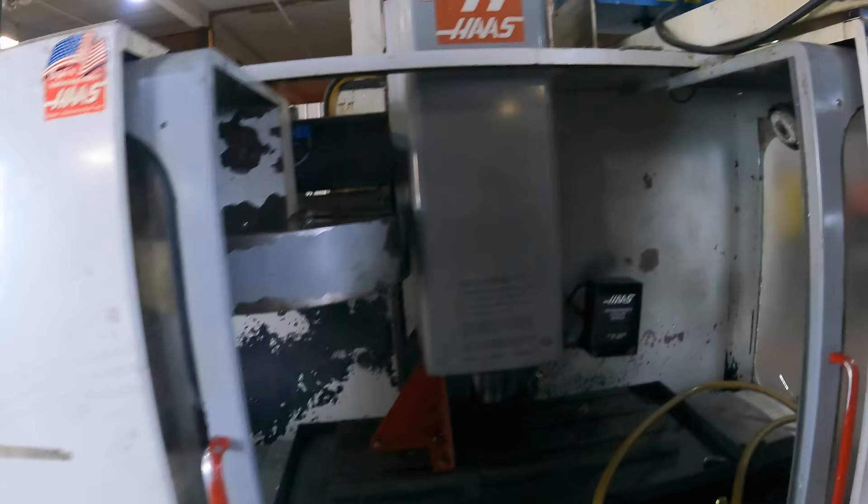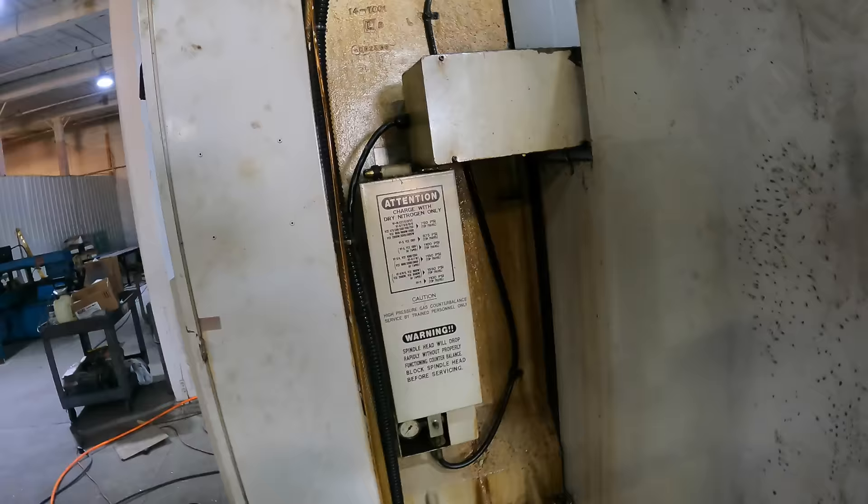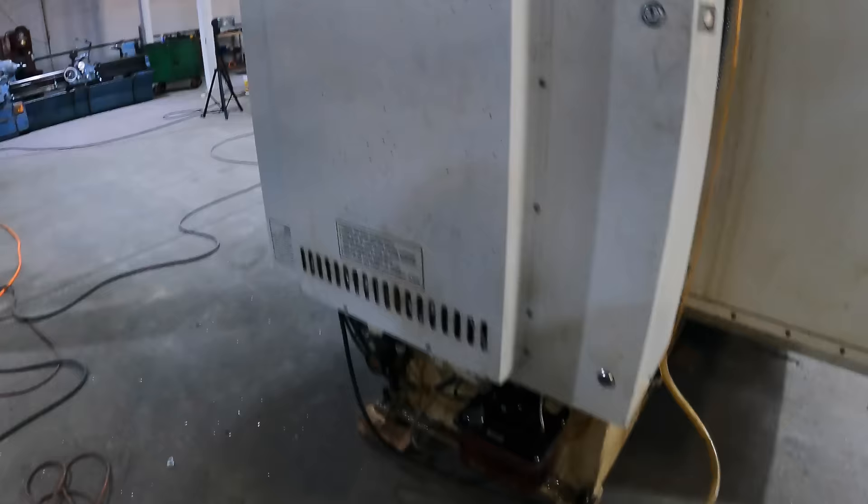Of course they had to go and stick some stickers on there, which I hate. You get a nice brand new machine and then employees stick stickers on it. A little bit dirty back here, but that's just from use — coolant splashing over the years. It looks to be in pretty good shape.